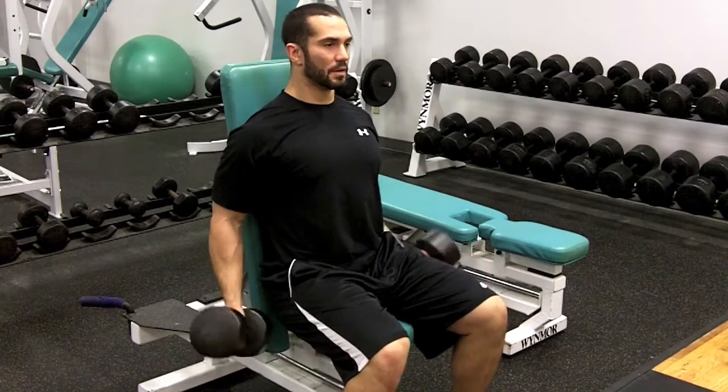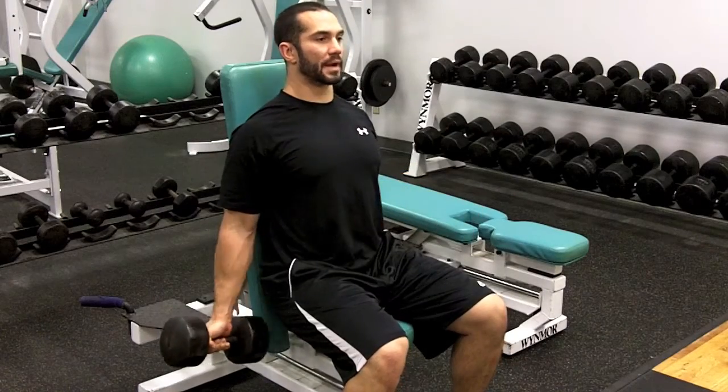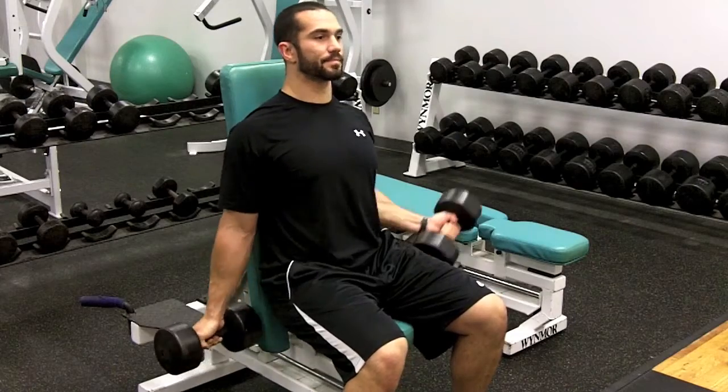Pick up some dumbbells, curl them up, making sure you go all the way to full extension. You can do two at a time or one at a time just like this.